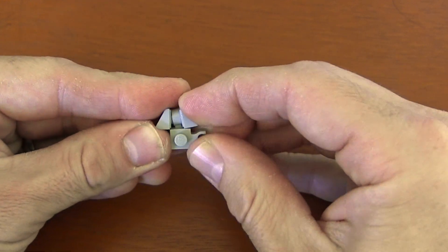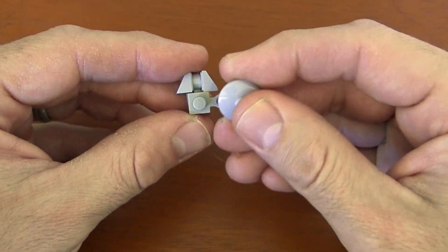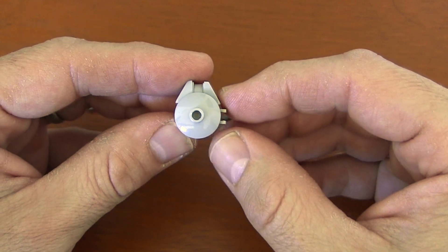Once those are on, we grab our 2x2 inverted radar dish and just put that right there on top like that. And you can see how the shape of the Millennium Falcon is coming along.